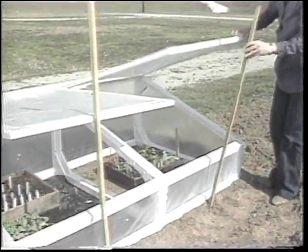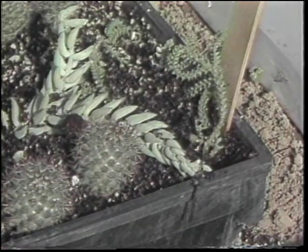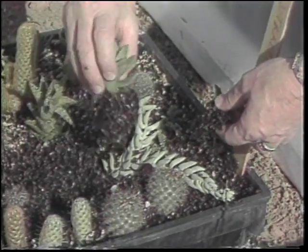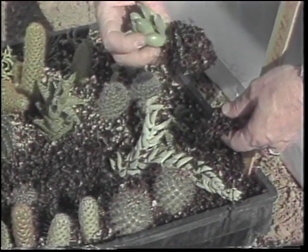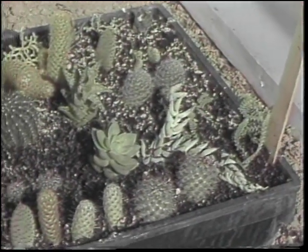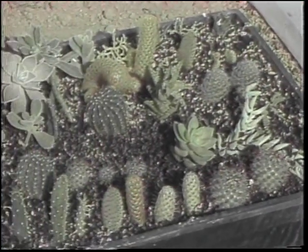There's one other use of the cold frame, and that is to root some cuttings that you may have in your home. This tray of cacti and succulents has been out here for a while, and you can see some real good root systems starting to form on many of these plants. Of course, woody cuttings do exceptionally well in a cold frame situation as far as developing roots.